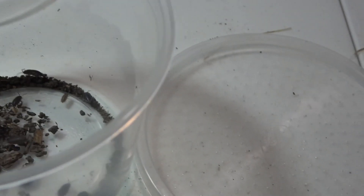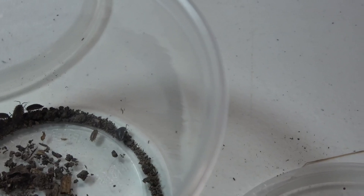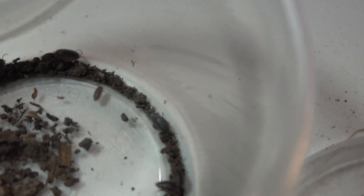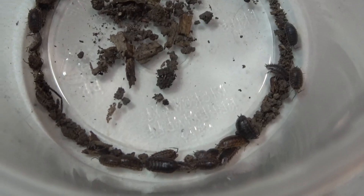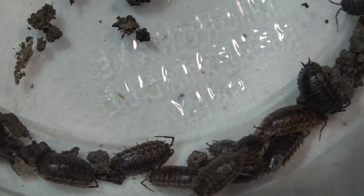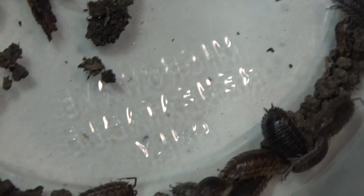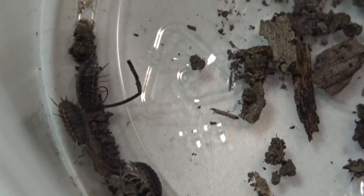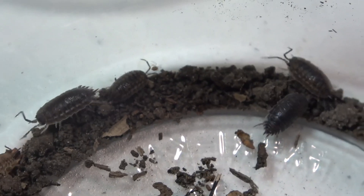Back home now. I figured before I throw them into their enclosure, I'll keep them in a temporary container just to make sure they're all good. Just do a quick little show here — I think I have a nice little amount, some bigger and some smaller ones, and should be able to start a nice little colony and get these guys going.